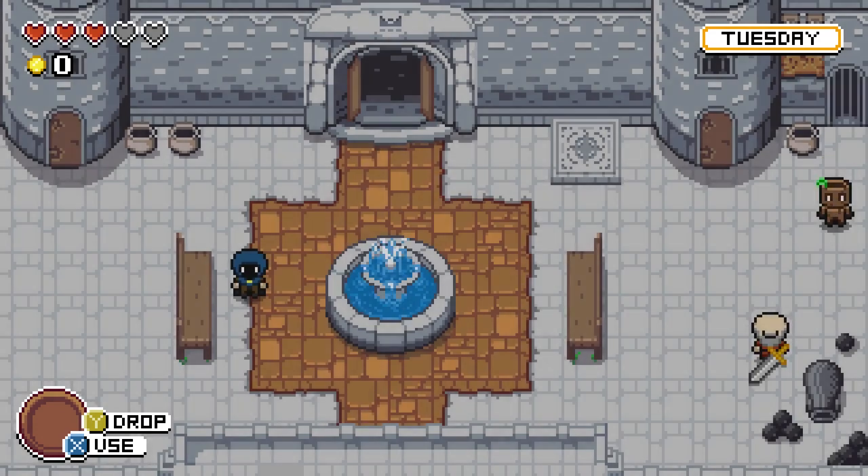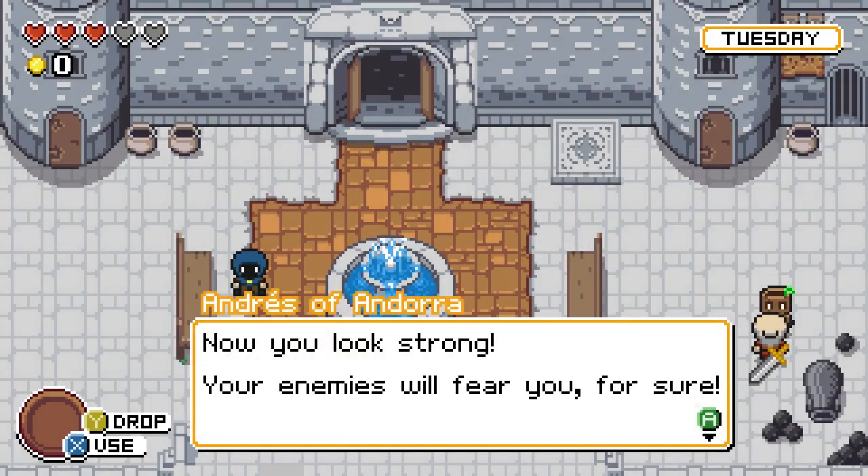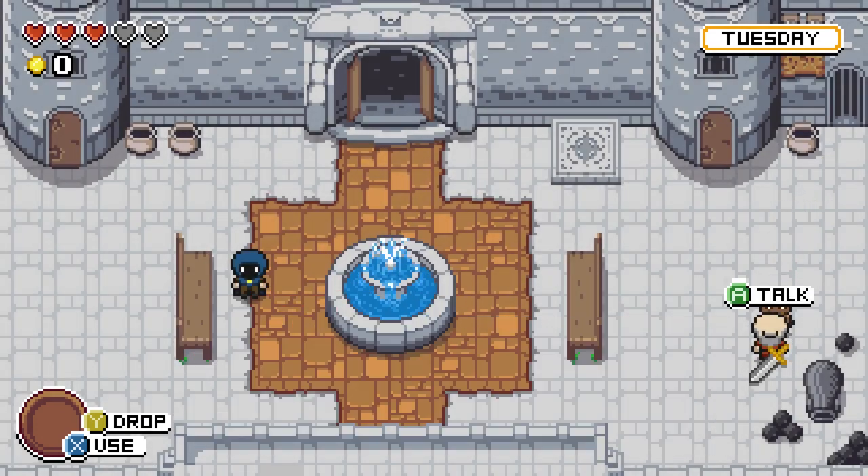A day passes — it's now Tuesday. The merchant says, 'Now you look strong. Your enemies will fear you for sure.' I got a sword! It's pretty small — more like a knife than a sword — but it does the job.